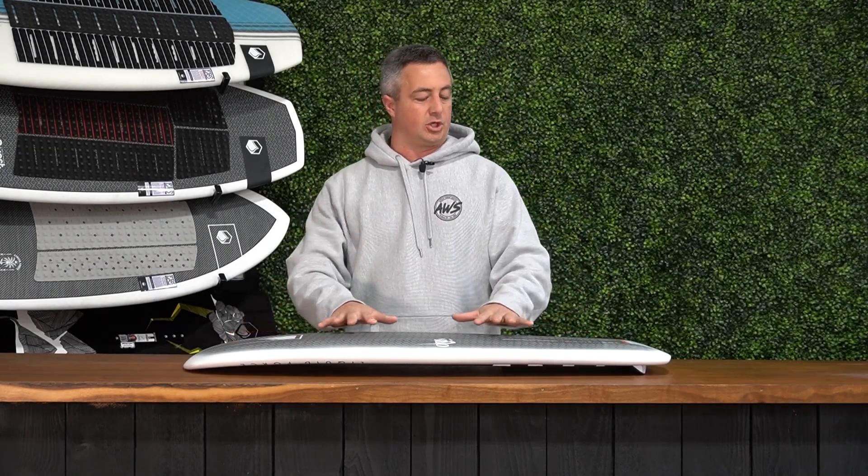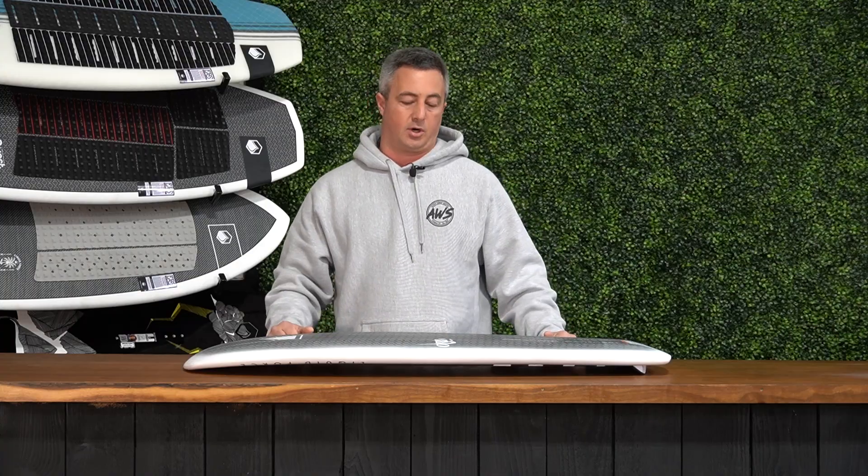Neil here with Liquid Force. I have the pleasure of working with Active Water Sports today to help explain to you the Orb Foil Board.